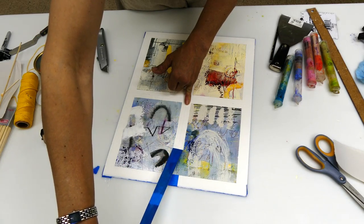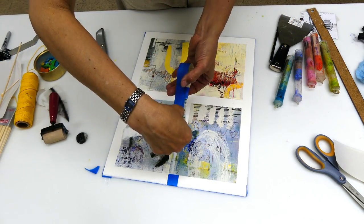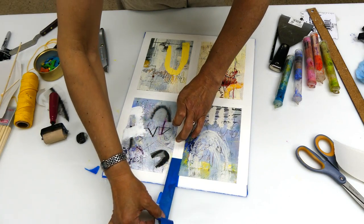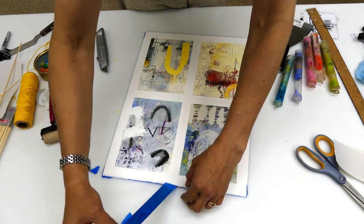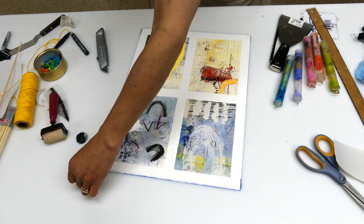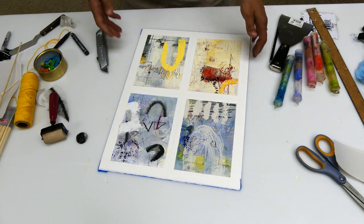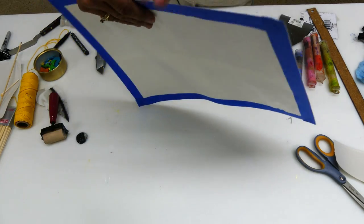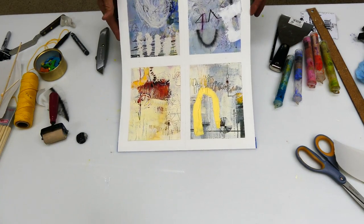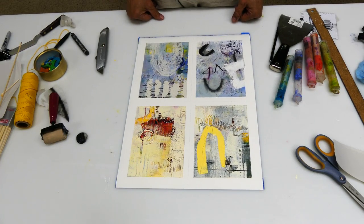There it is — that is definitely better. I can now actually see what's going on. I guess this would be what I'd consider right side up. And there it is. I hope you enjoyed that. Thank you for watching. See you later.